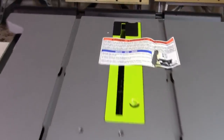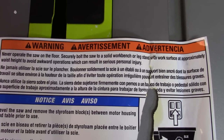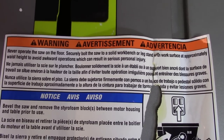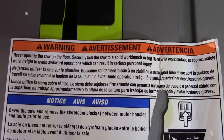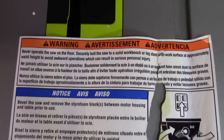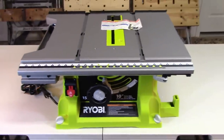On the top of your saw is another set of operational and safety instructions, so make sure you read, understand, and apply these as well. This label happened to get torn up in the shipping process, that's why it's all mangled here. So make sure you read, understand, and apply these instructions just like you're going to do with the manual.